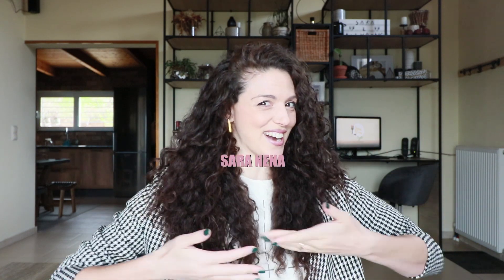Hi everyone! Welcome back to the Sada Nano channel! Currently I'm working on a big big project, a room makeover for a friend of mine — super colorful!